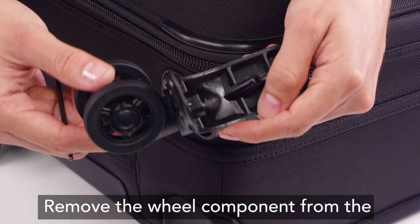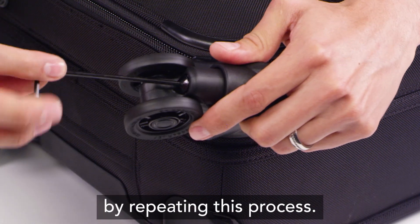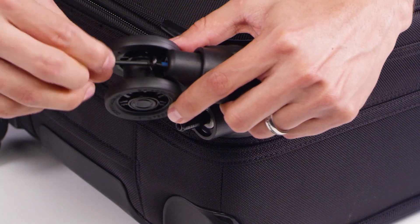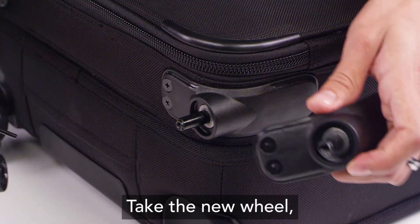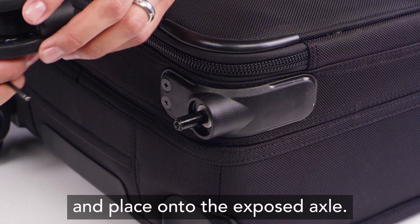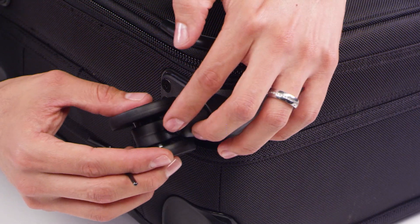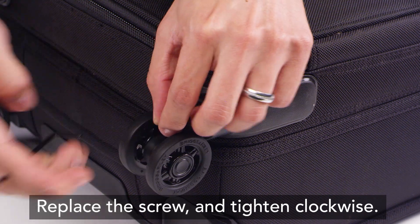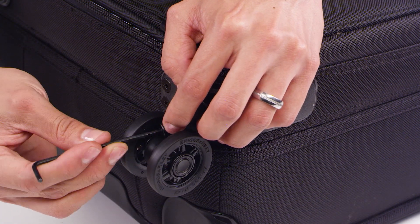Remove the wheel component from the new wheel housing kit by repeating this process. Take the new wheel and place onto the exposed axle. Replace the screw and tighten clockwise once again using the allen wrench.